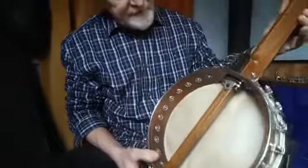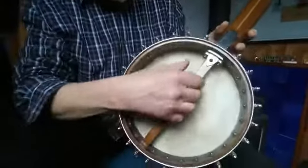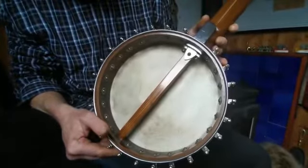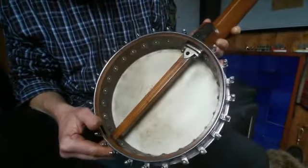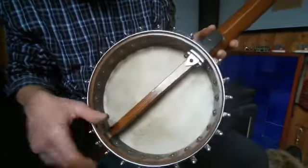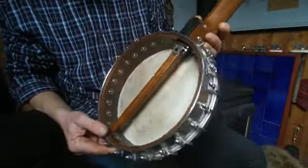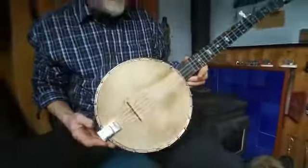On the back, it's got a lovely neck tensioning device on there, which is much nicer than the usual wooden wedges they put in there. All in all, a really nice quality banjo.